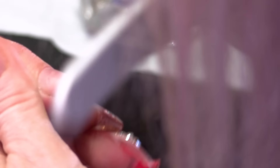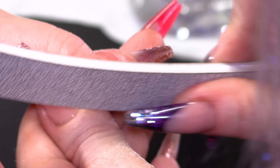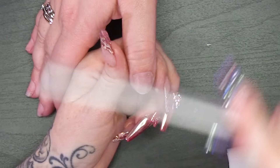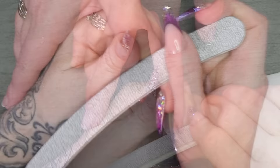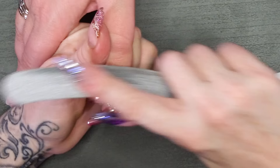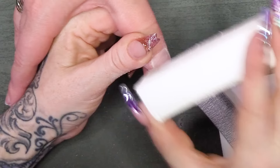I'm gonna take away the length. I'm gonna leave like a mil or half a mil. The reason that I leave a tiny little edge is because we're gonna sculpt these nails, so when I fit the sculpting form, you will see why I need that. I'm just gonna file over the nail to remove the surface shine. You can do that with a block as well.